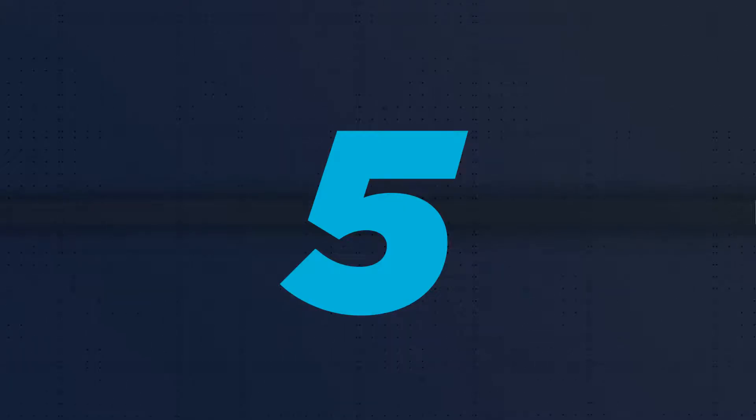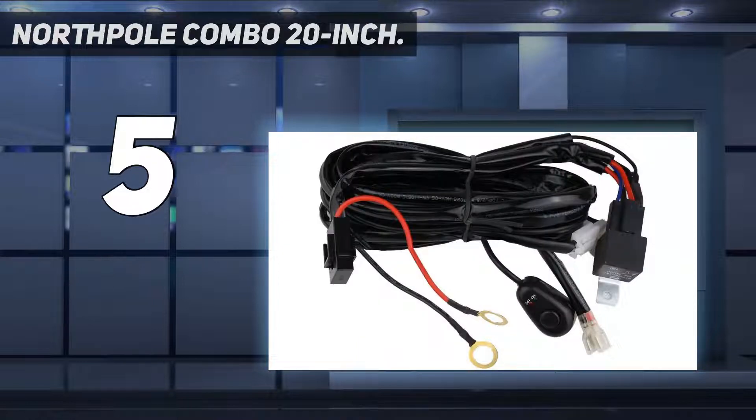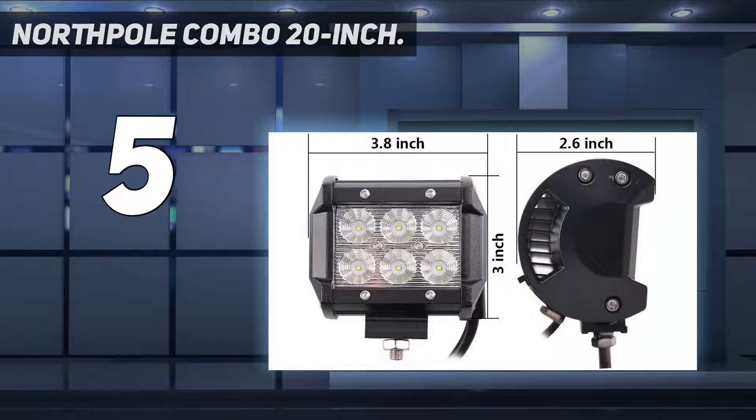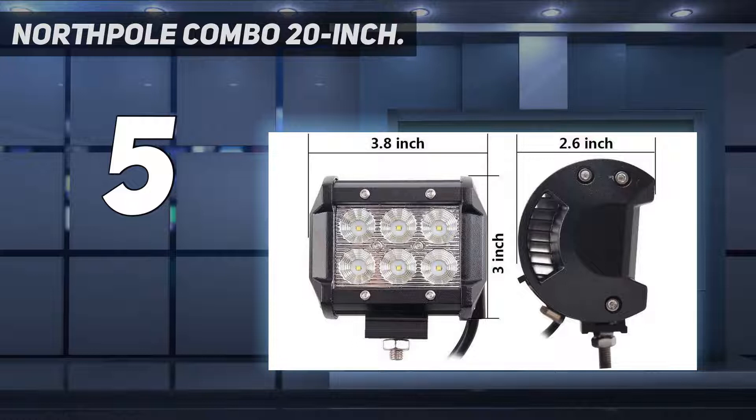Starting at number 5: the North Pole Combo 20-inch. Do you prefer your lights in lines? The North Pole Combo has a 3-piece LED light bar kit, and each piece has 2 rows of lights. The longest piece measures 20 inches and has 42 individual Cree lights. The two shorter pieces have 6 chips each, arranged in 2 rows.